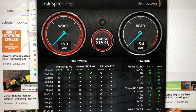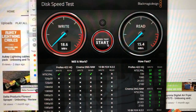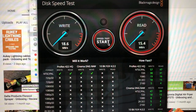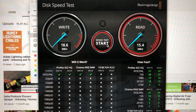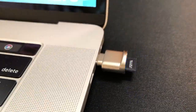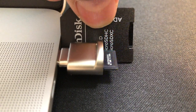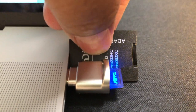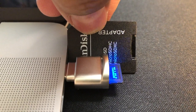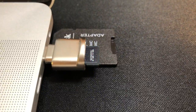So you can see I'm getting around 18 megabytes per second write and around 15 megabytes per second read. I'm okay with this - we're not doing anything that requires crazy speed. But look at the size of this, it's so small. Just for comparison, here's an SD card adapter - it's smaller than that, shorter even though it does protrude out. Look how small that is. I can just leave that plugged in. I'm anticipating that she'll just leave this plugged in.